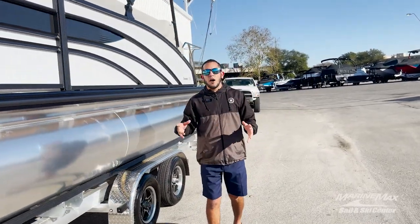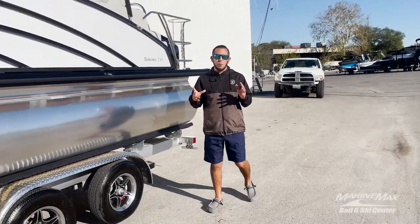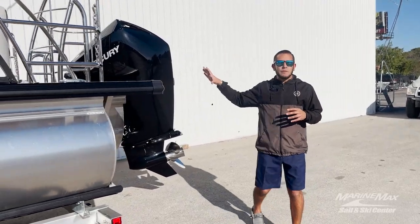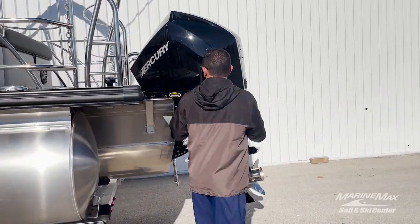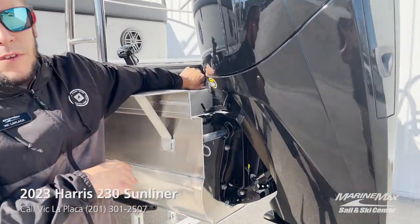So if you're doing some water sports or pulling a towable around, this boat is equipped with the Mercury 200 horsepower four-stroke. This motor gives you tons of power. If you're looking to use it in salt water, you've got the flush-out that's built into the side of the motor for easy flushing.